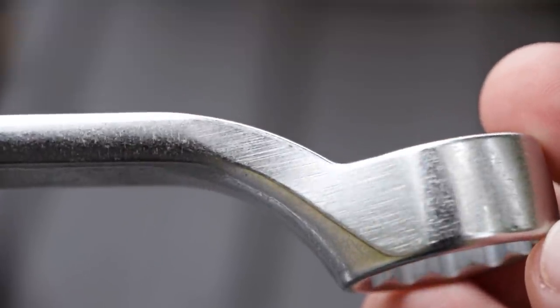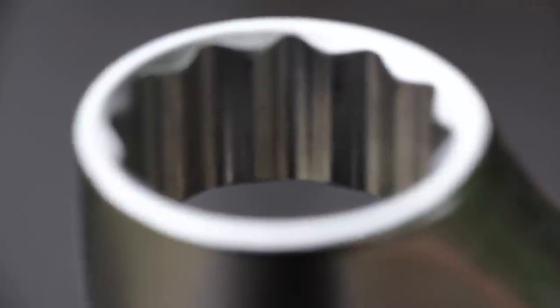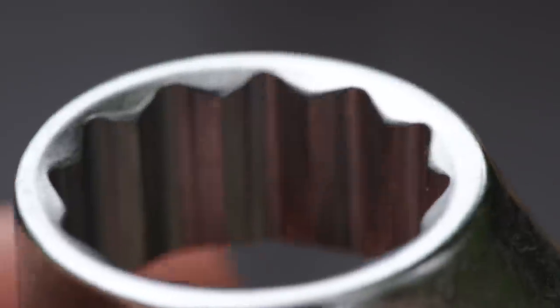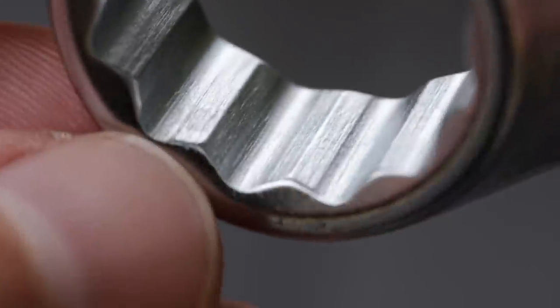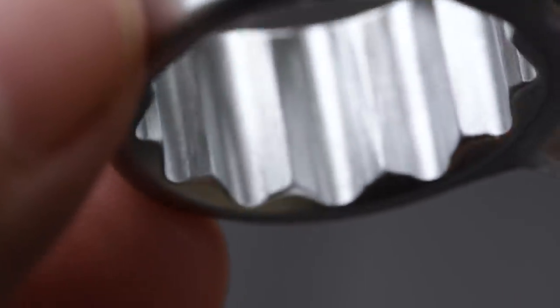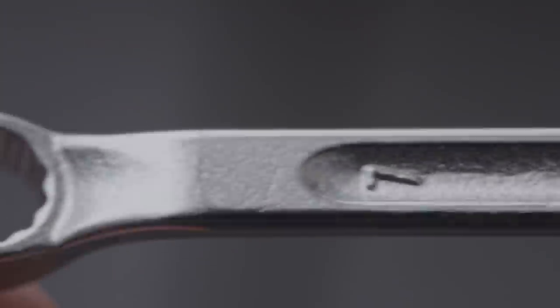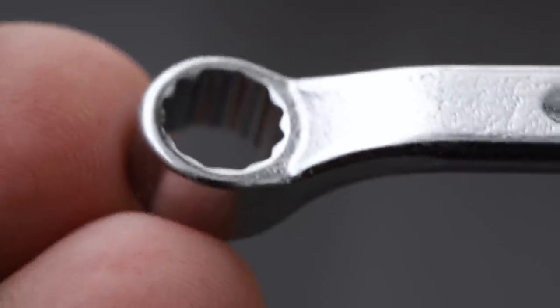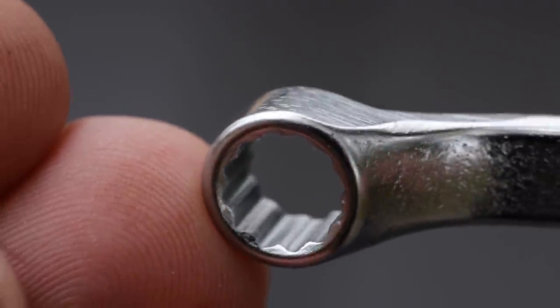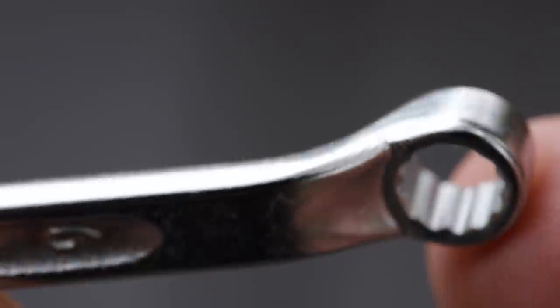I wasn't a fan of the Matco chrome when I first got them, but it's definitely growing on me, as well as the forging marks left a little rough and not truly polished perfect like a Mac or Snap-on wrench set. This is a particular style of wrench I did not have from Snap-on, Mac, or Matco. I'd seen this style used while watching some Japanese auto repair videos — I find them really interesting even though I have no idea what they're saying most of the time, only knowing a few words, and the YouTube auto-generated English subtitles are a poor translation. But I saw them using double offset wrenches quite a bit. I believe most are using the KTC — Kyoto Tool Company — version or the Tone version.